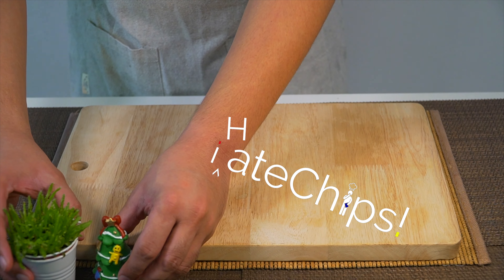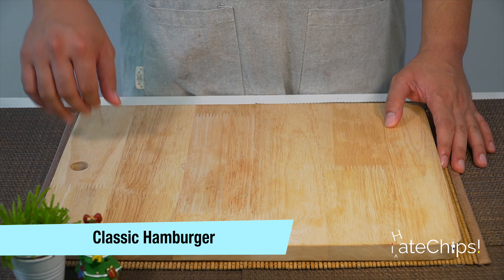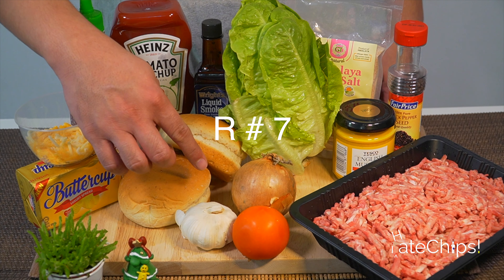Hi guys, welcome to another episode of I Hate Chips. Today we're going to make a classic, the hamburger. Let's begin.